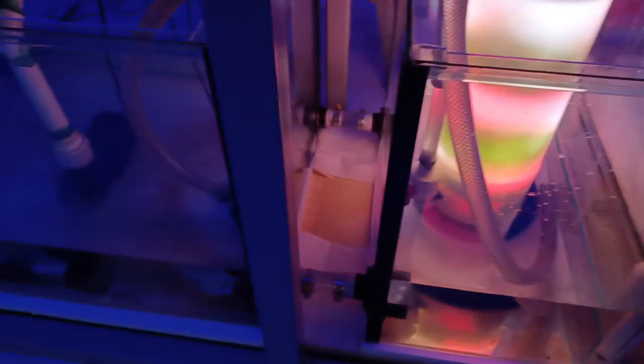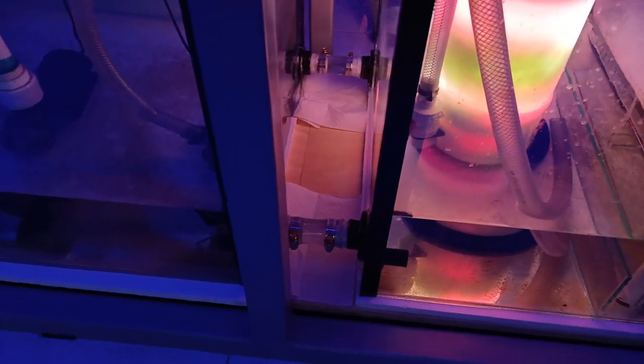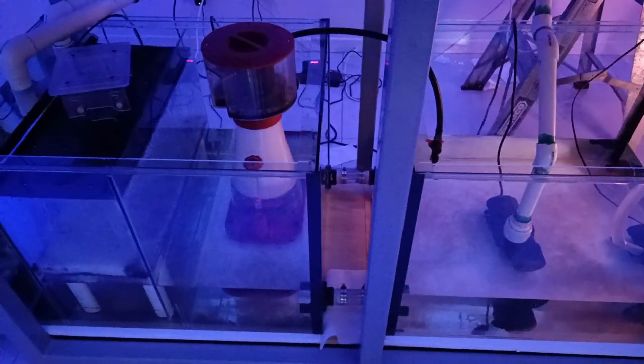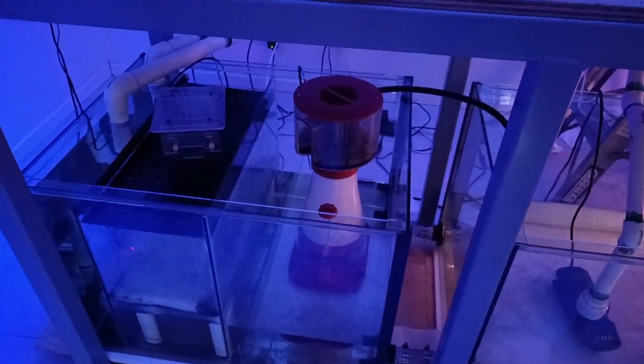With the sump we've got bulkheads and then some irrigation piping in the middle there. That allows each section to have a little bit of movement so we don't have any stretch fractures, which would not be for the faint-hearted. Skimmer's dialed in nicely at the moment.